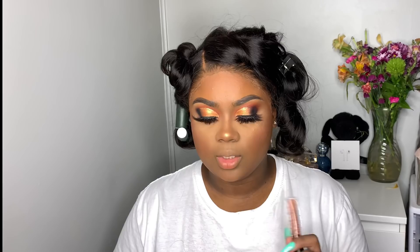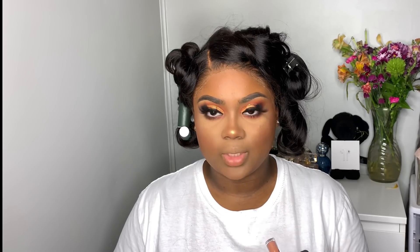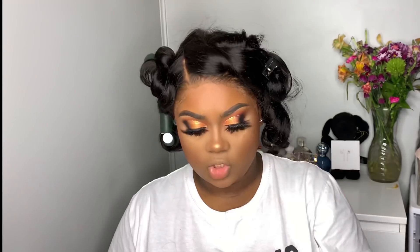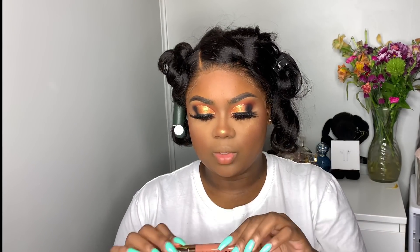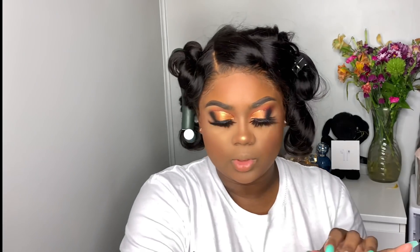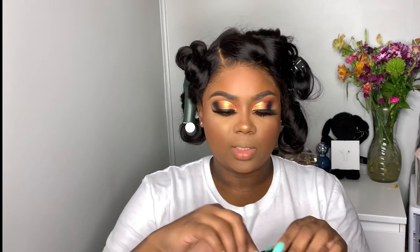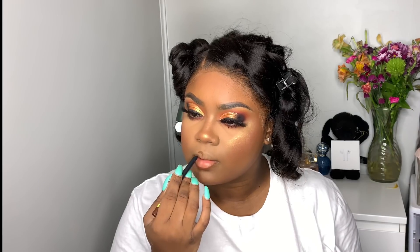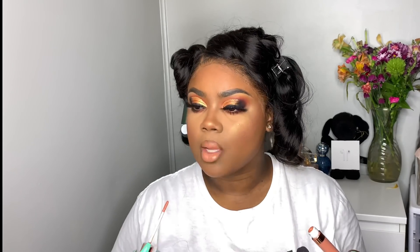For my lips I'm going to use a liquid satin and then a gloss. For the satin I'm using the Makeup by Shayla ColourPop satin liquid lipstick in 'Slow Down,' which is a pretty peach. On top of that I'll go in with the Glamvielle lip gloss in Rusty. For my lip liner I'm going to use the Shayla ColourPop lippy pencil in BFF. Then I'm going to spray my face with the Morphe setting spray.